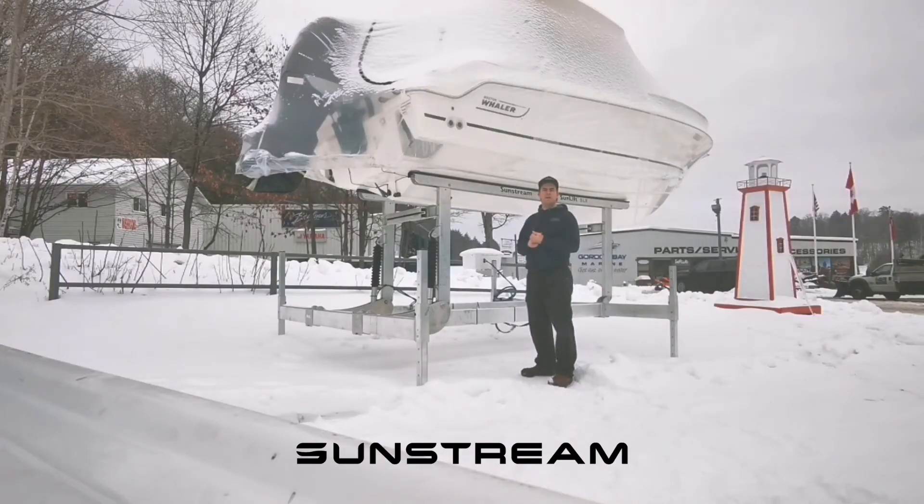Hi, my name is David Hoffman and I'm at Gordon Bay Marina today to talk to you about the new SLX series that Sun Tree Bolt Lifts has released.